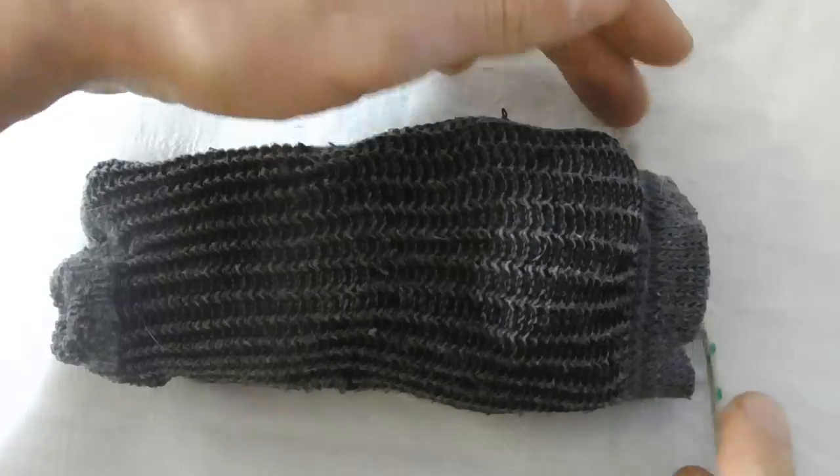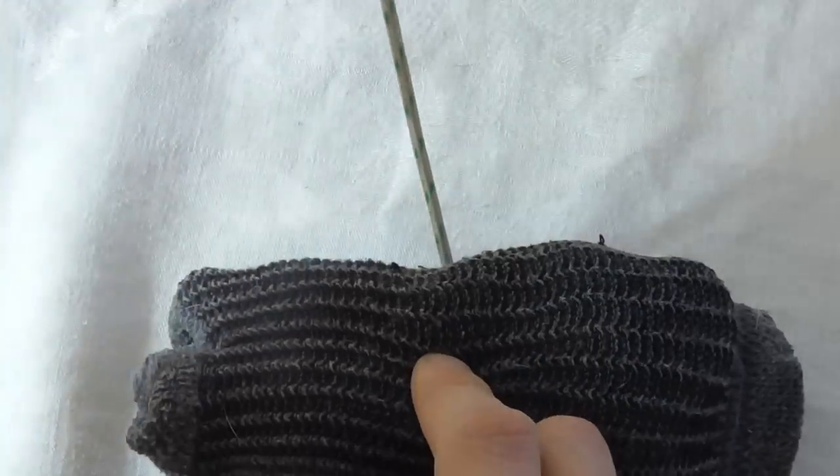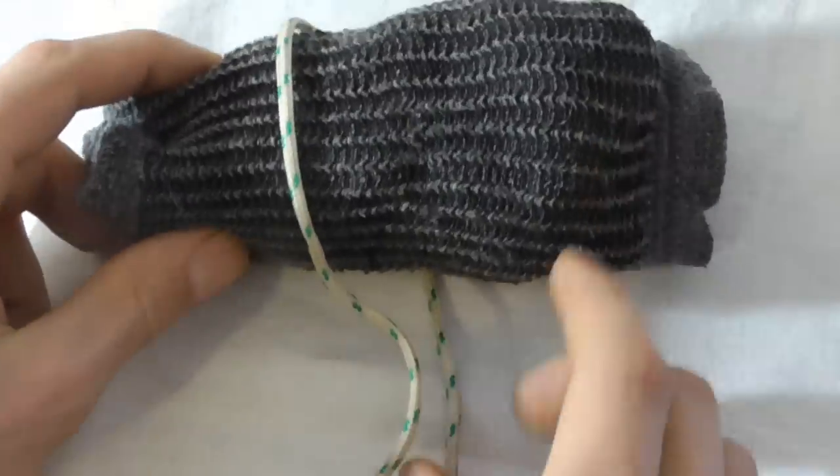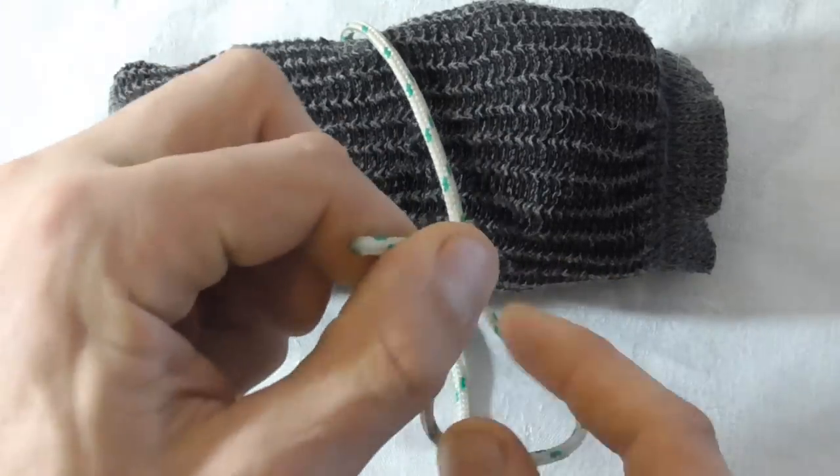To tie this knot, we will just take our string and we will pass it under our object. Then I want to take the working end,